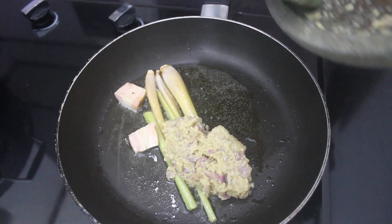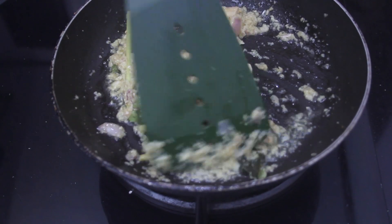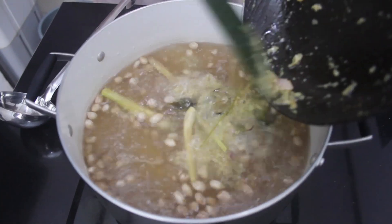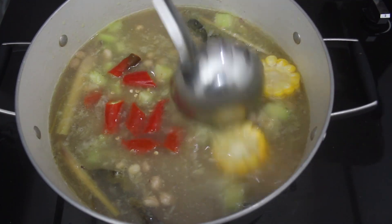Add the spices that we have ground, then add the bay leaves and sauté until fragrant. Turn the heat off and add these spices to the boiling water. Also add corn, chayote, and red chili, and stir well.